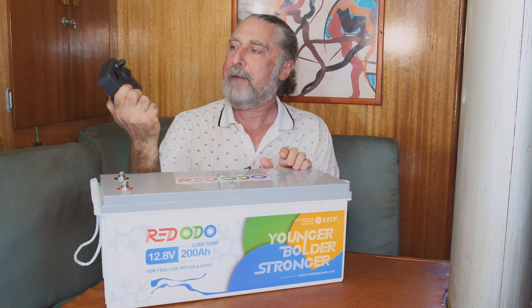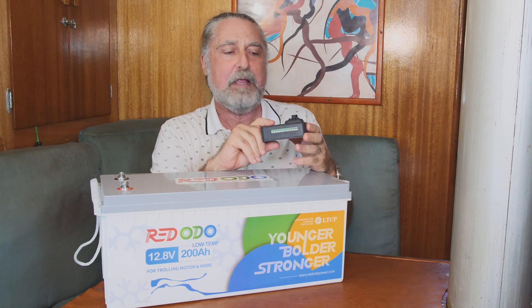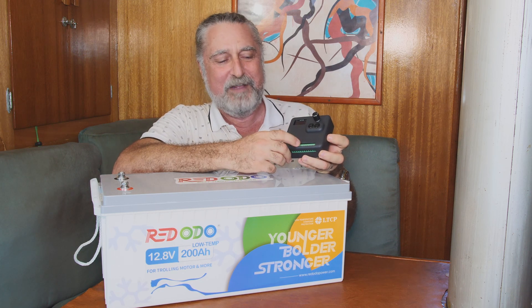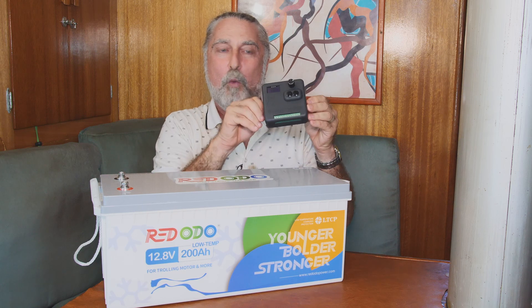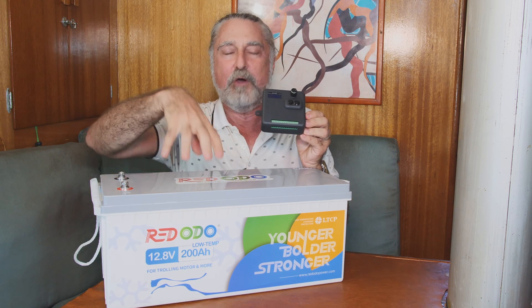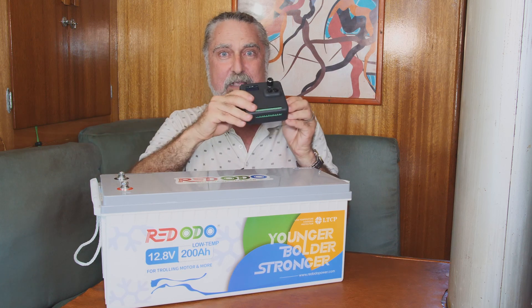This happens to be the generation three Bank Manager — I'm developing it now, it's not available yet. If you're familiar with Bank Managers, you can see it has a lot of extra little wires that hook up. One of the features is it can have a temperature sensor, so it'll know to shut down the lithium batteries if things get cold.